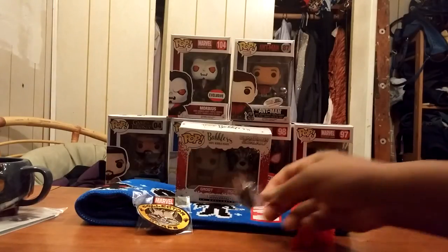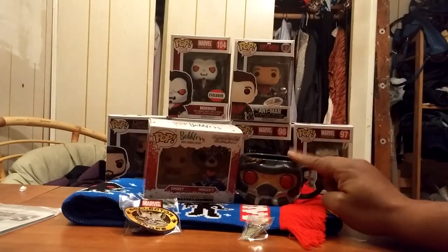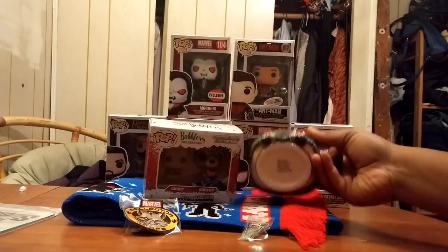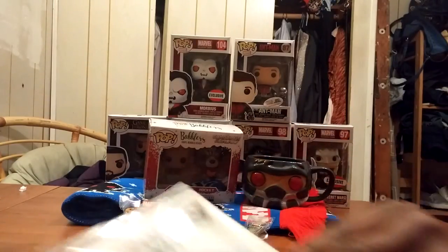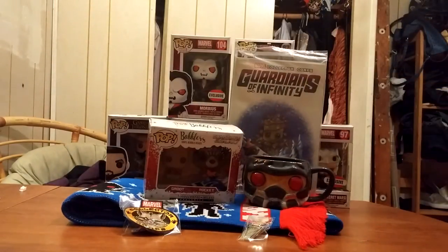You have the patch, you have the pin, you got this cool mug — and you know what, I think I'm gonna use this as a soup mug. I think this would be great for soup. And last but not least, the Guardians of the Galaxy comic. Just wanted to do a quick video to show you guys what came in the mail, and that's just about it. Until then guys, keep reading.